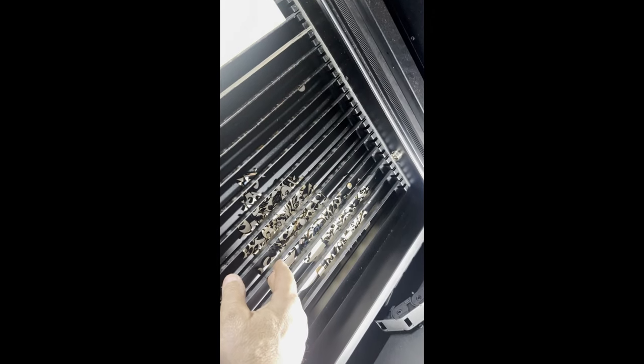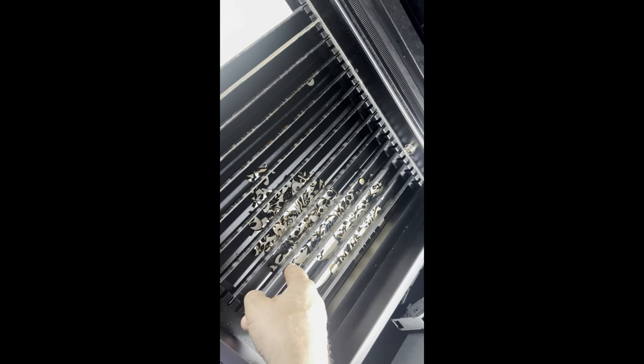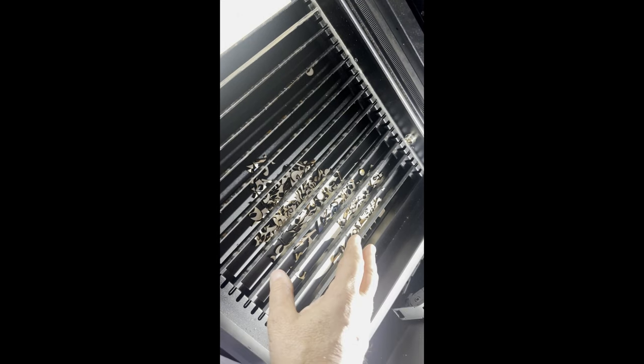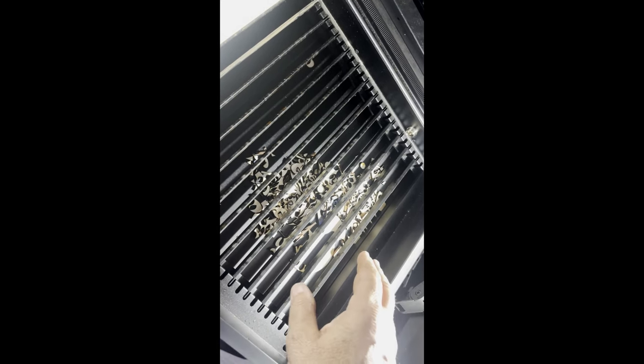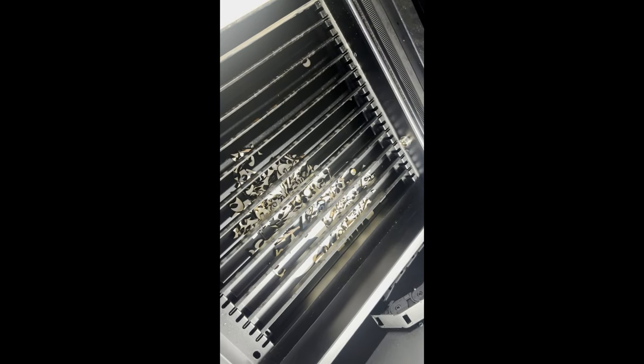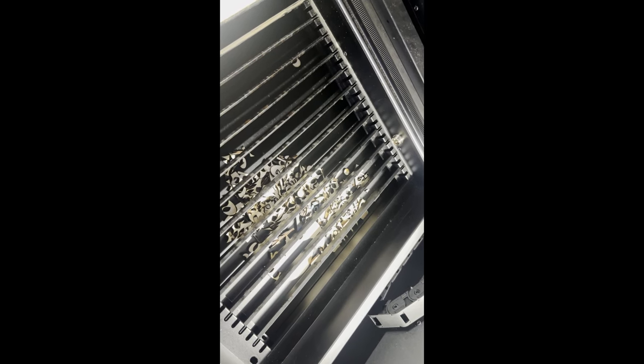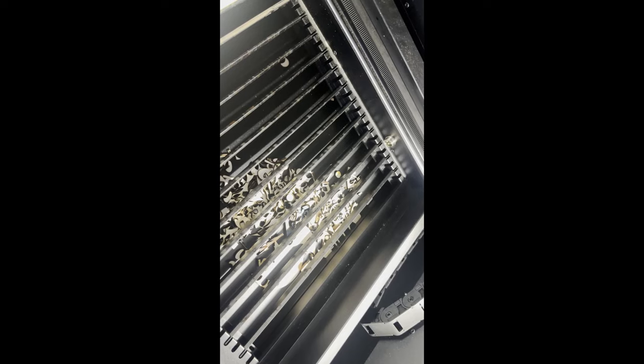Another issue you can run into with slats is that small pieces — sometimes pieces you want to keep — will fall through the slats, and when the laser comes back around, if they didn't fall exactly in place, the laser will burn a piece you needed. Luckily, X-Tool recently announced a honeycomb that fits the bed of this laser and locks into place. I haven't purchased it yet, but I'm definitely going to buy it, especially for cutting small parts.